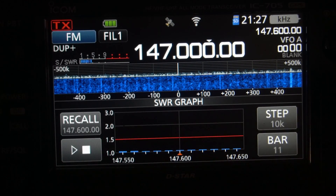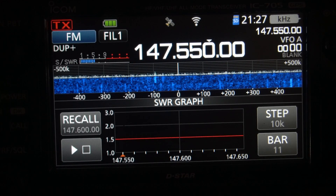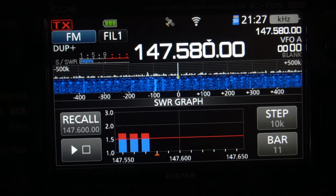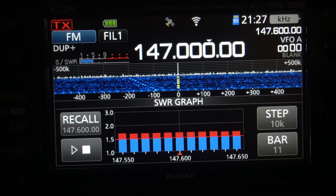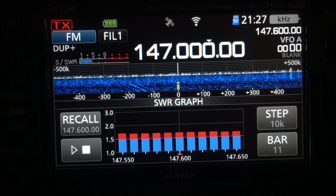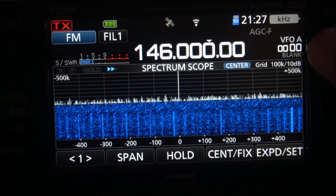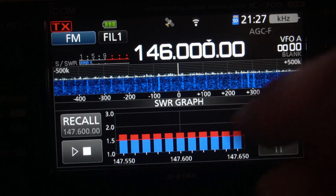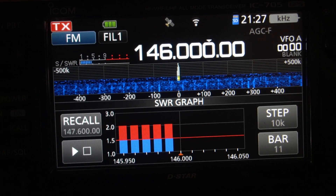Okay, so here we have just the Signal Stick by itself. That's pretty good at 147. Let's go to 146. Two to one.